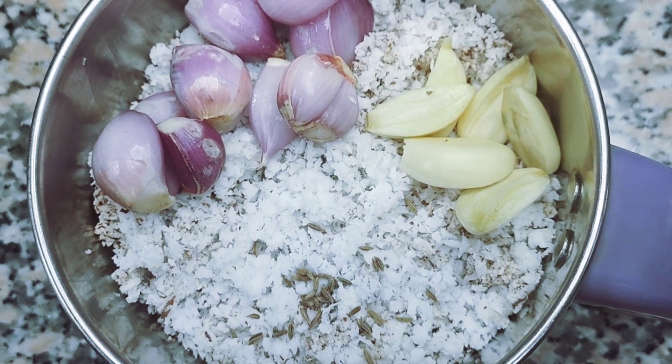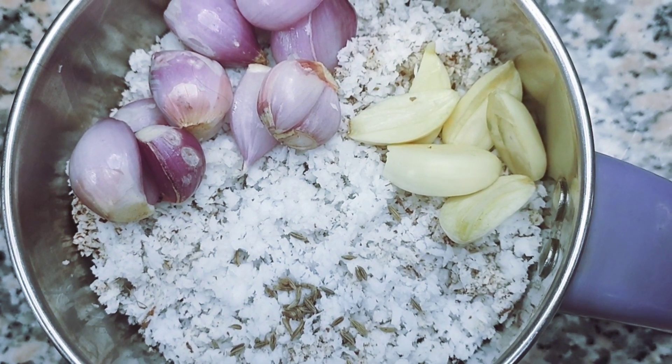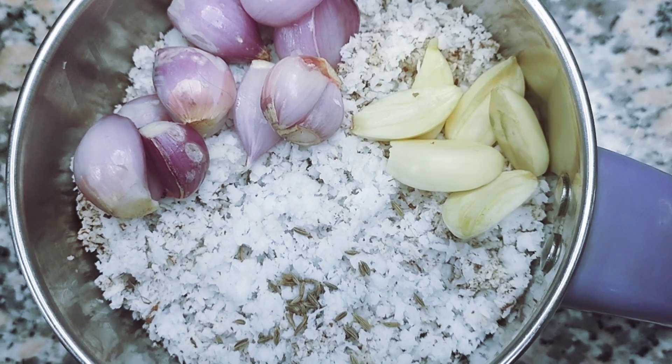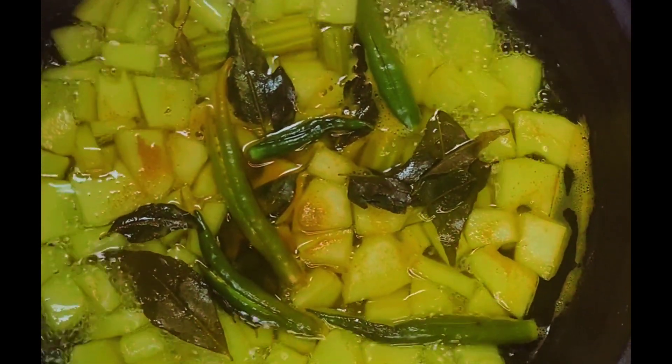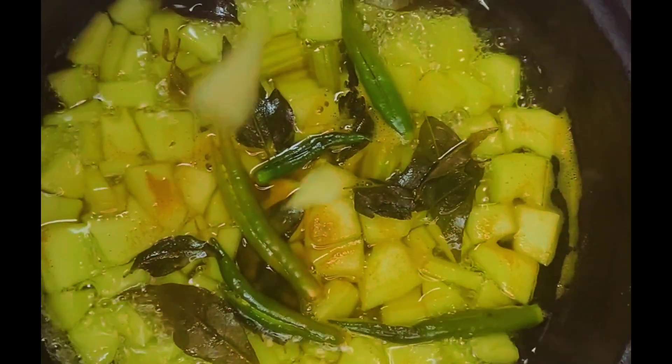I'll pour a steak with a little bit of steak. Let's go to the top of the pan. We can add the paste on the pan when it comes to the pan. We will make the pan and cook in a small bowl.